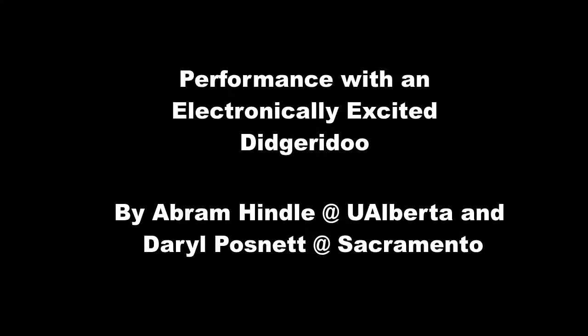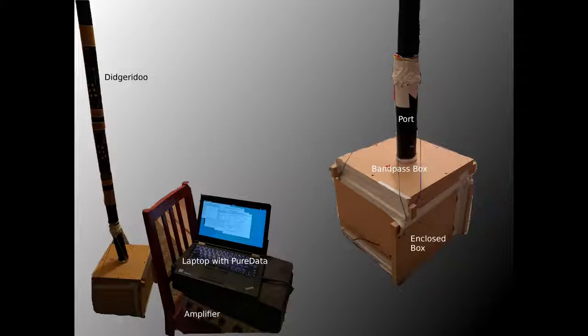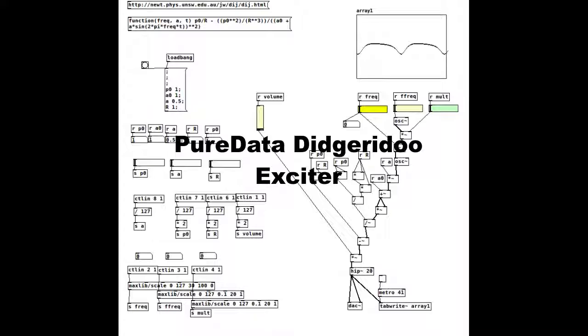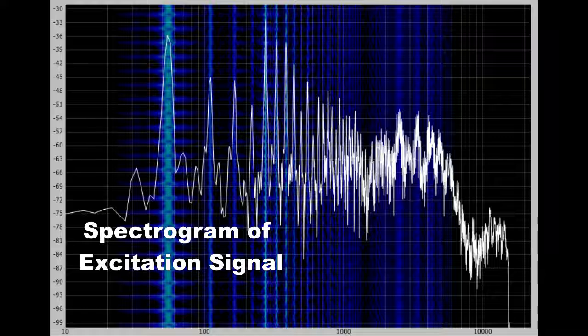Hello. Welcome to our work on exciting a didgeridoo electronically. In this work, we use an excitation signal played over a speaker to drive a didgeridoo. This is because we find circular breathing difficult, and we'd like to automate the use of a didgeridoo.